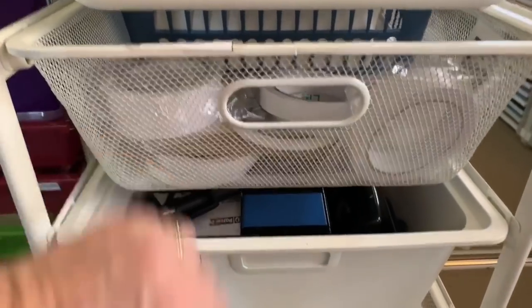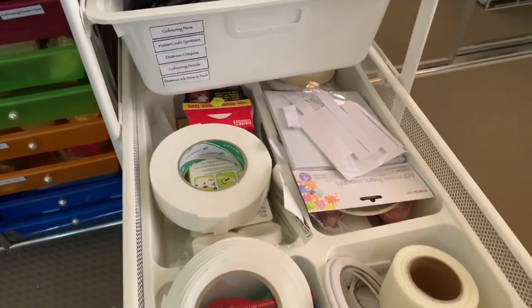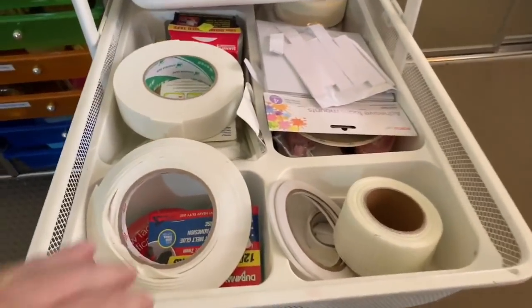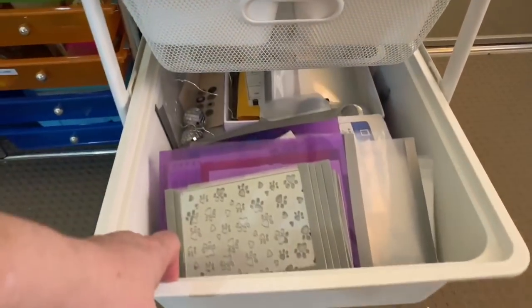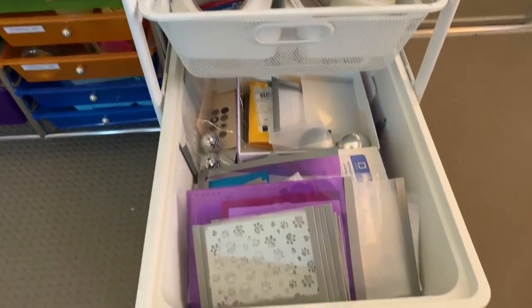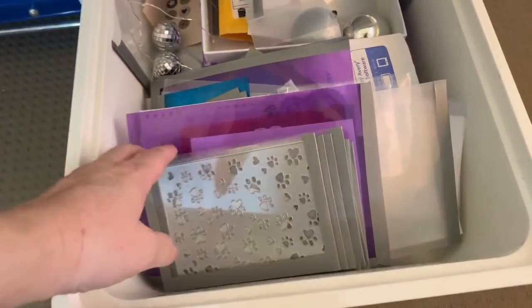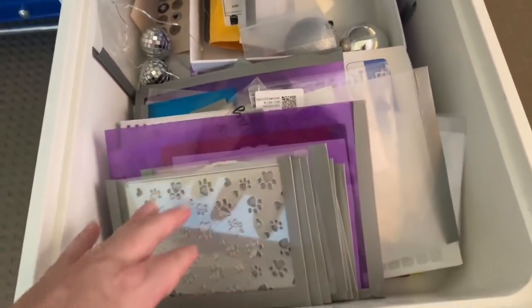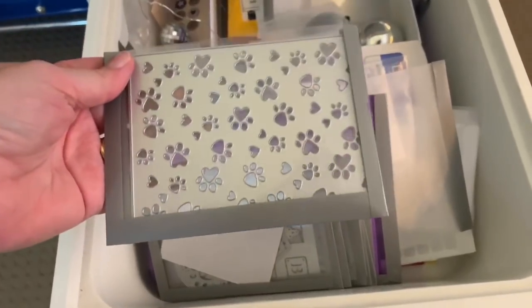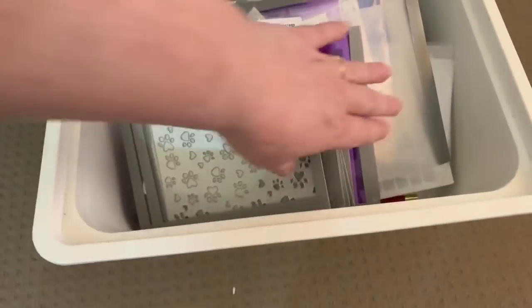This is where my tapes, adhesives, and foam tape are. This other drawer is where I put all my dies and stamps when they come in — I've just received some recently. I already had some made up, I just need to label them, so I've put them all in here until I'm ready. My last drawer has all my punches — border punches and so forth.